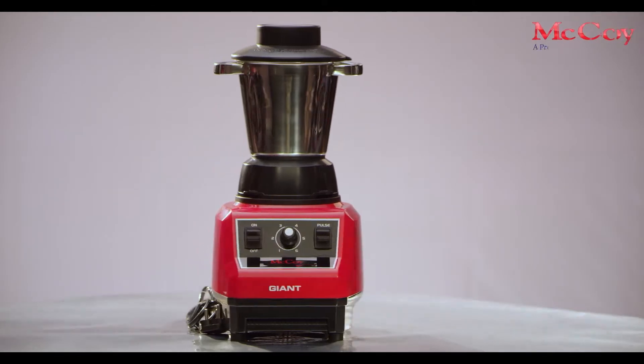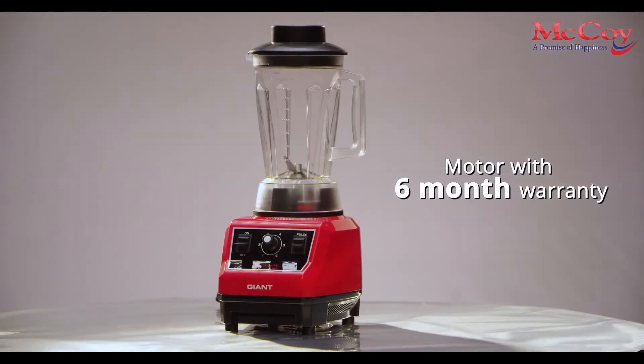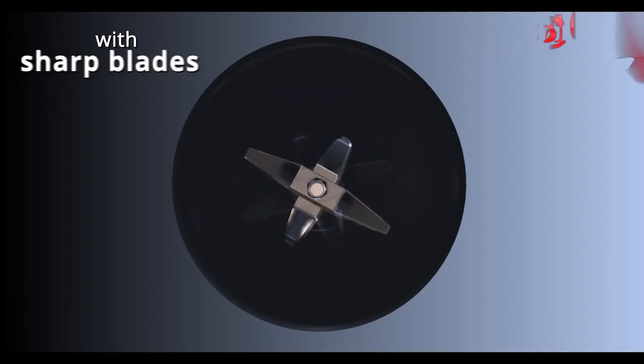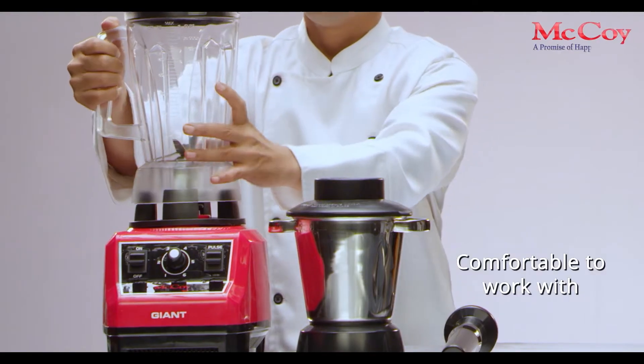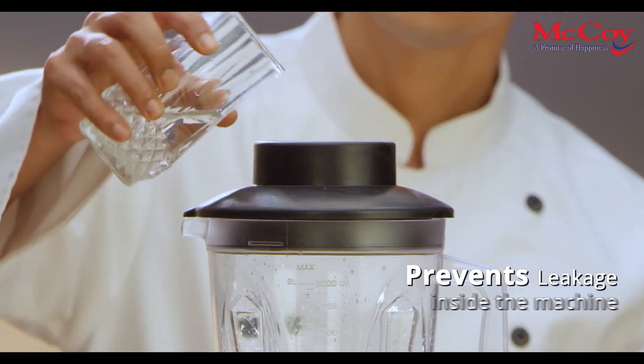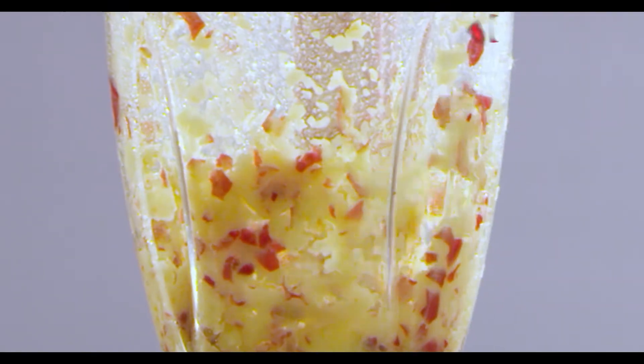Not only this, the motor has 6 month warranty. Easy to operate, efficient with sharp blades, and comfortable to work with, as it has spill-proof design which prevents leakage of water or food inside the machine.